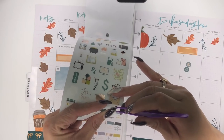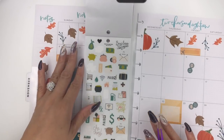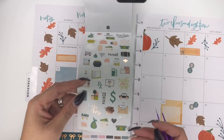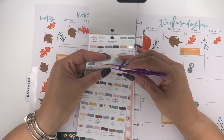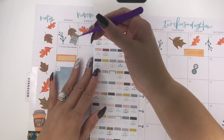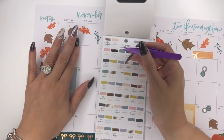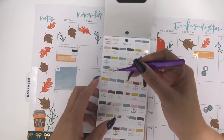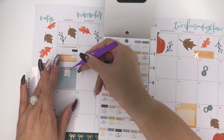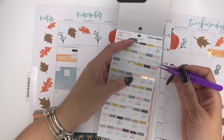Oh my goodness, look at this rose gold little airplane — I'm winning here! That works perfectly. There are also little stickers that say 'do budget' — we can put those on Sundays. Every single Sunday we have to do our budget. The good thing is I can also get it in teal, but I want to use this one so it stands out. I am so happy about this sticker book.